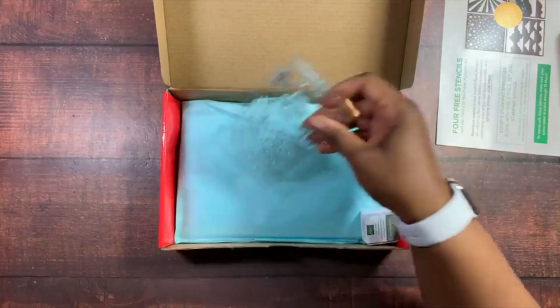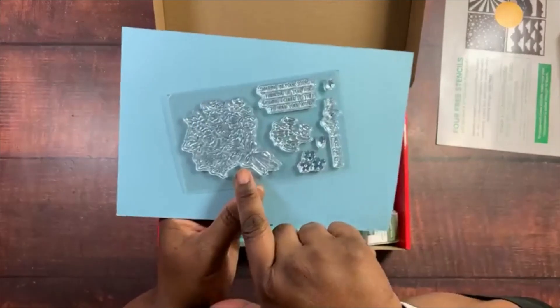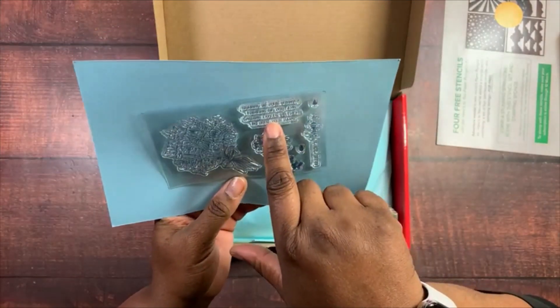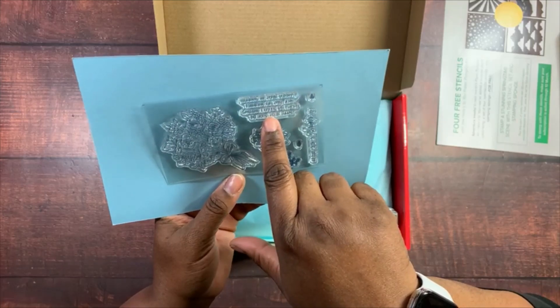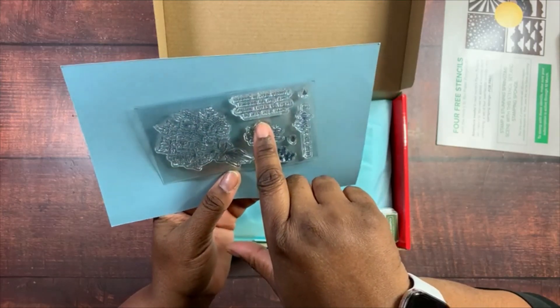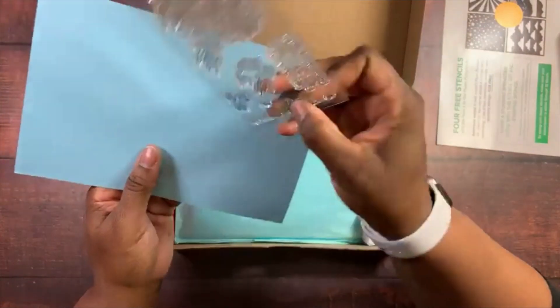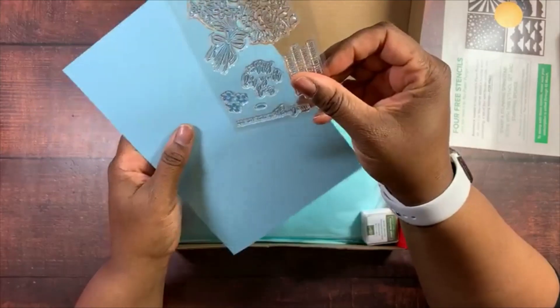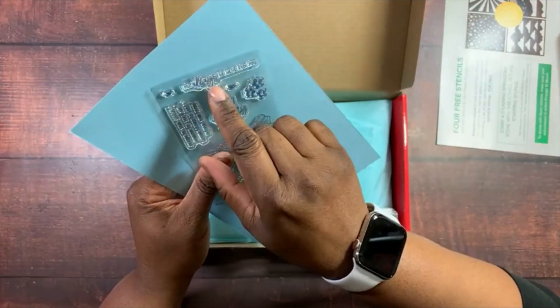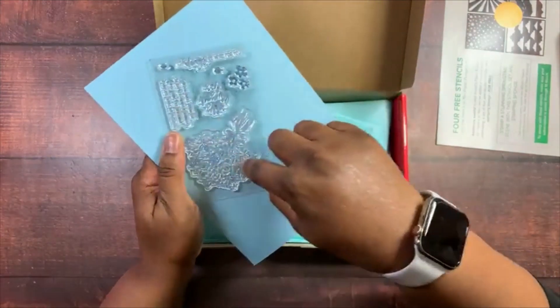We have a stamp set here — a bouquet of flowers — with sentiments including 'Sharing in Your Sorrow,' 'Thinking of You,' 'Wishing I Could Be There to Hold Your Hand,' and 'I'll Always Be Here for You.' So these cards can be sympathy or condolence cards. And then we have some flowers as well.